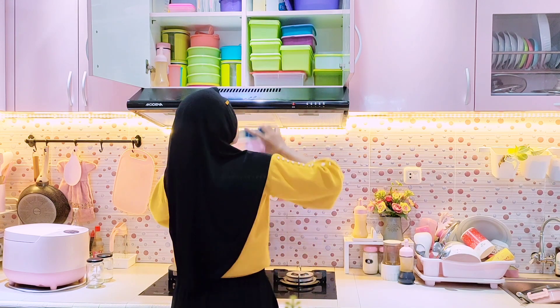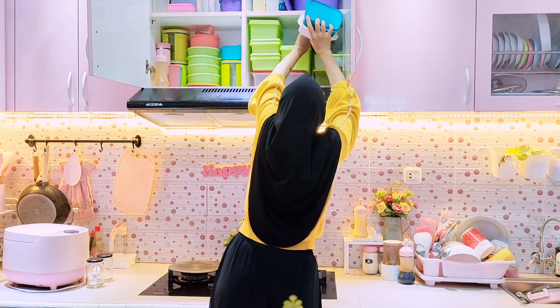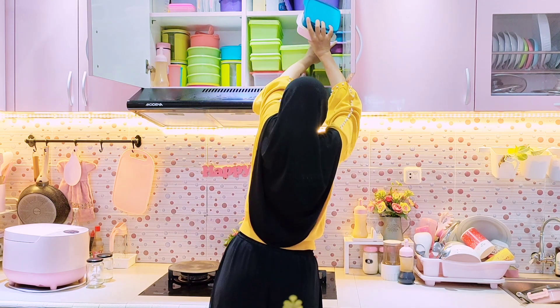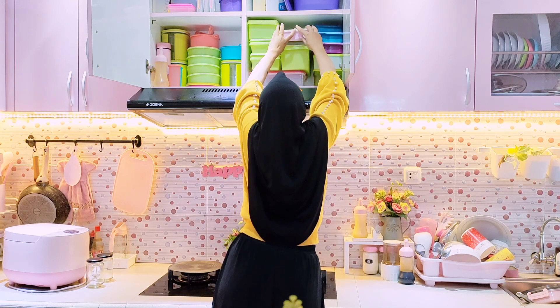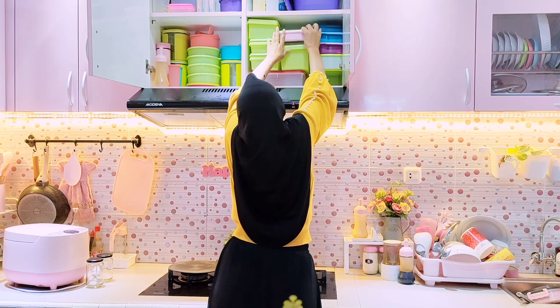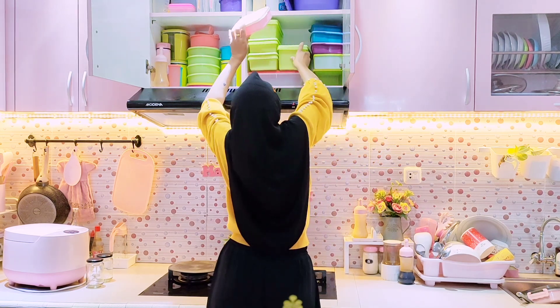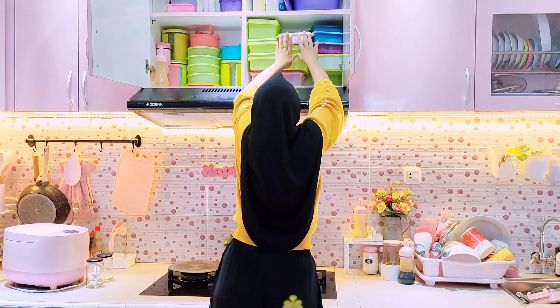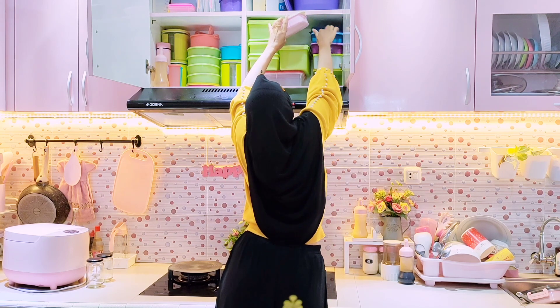Di kitchen cabinet atas ini semuanya merek Tupperware dan warnanya memang tidak seragam karena dulu beli Tupperware yang penting ada promo dengan harganya. Kalau sekarang sih mau yang match — sewarna atau senada, kalau tidak pink ya warna putih atau gold, pokoknya bisa nyambung dengan warna pink.